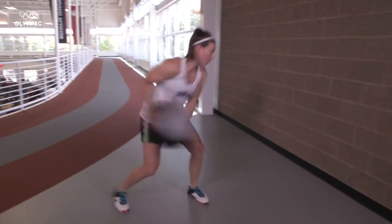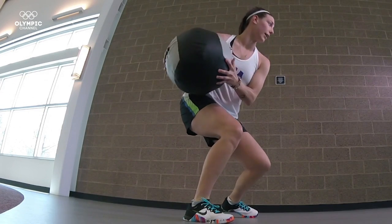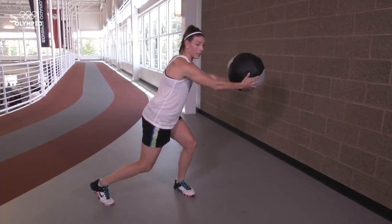Loading up that back leg, transferring forward as hard as I can. Releasing the ball, catching it, coming back — same thing. Back leg, transfer to the front, releasing the ball, catching it.